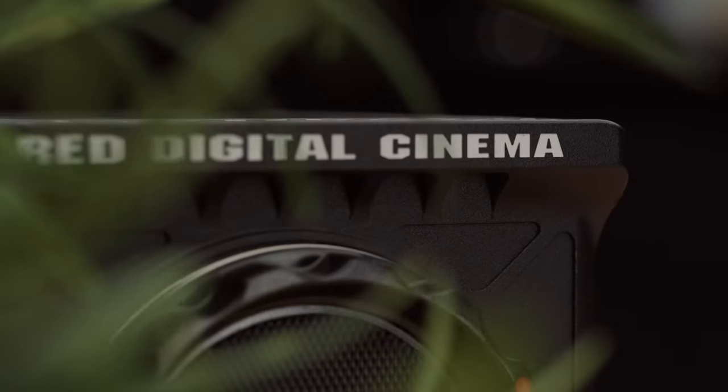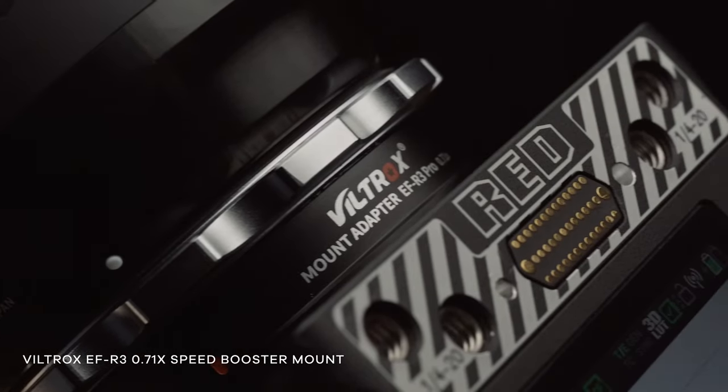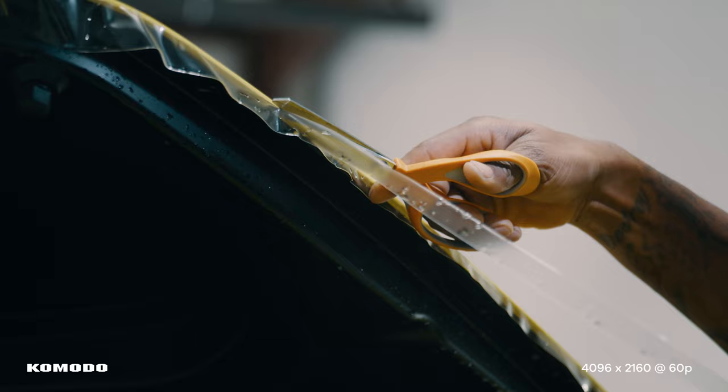Something I didn't mention in my first impressions video is that the Komodo crops in 4K and 2K. If you want to shoot 4K 60p, you unfortunately can't take advantage of the Komodo's full sensor readout. The 2K crop footage is not the cleanest, and even with decent light it still tends to have a little bit of noise — though I find this a trade-off for the global shutter. Viltrox recently sent me an RF to EF 0.71x focal reducer, so if I do have to shoot in a crop mode I can minimize the crop with this speed booster when shooting with EF glass. Also, 6K 48p on the Komodo is honestly more than enough to capture really nice, smooth slow motion footage.